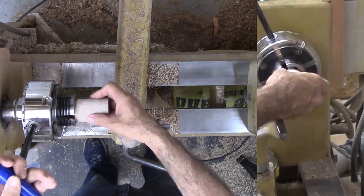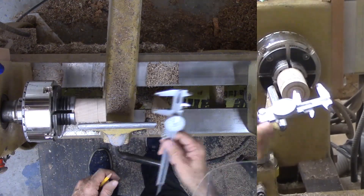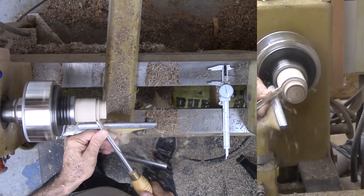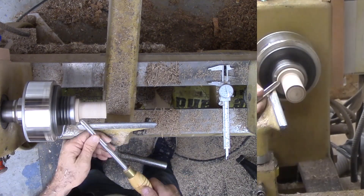Now the wood is reversed into the chuck again. This would be a very fat mouse. I put him on a diet with my spindle gouge. Then switch to my skew for shaping. Sorry, you point-up people, but I am a skew point-down person. I like my skew because it leaves a much better surface than my spindle gouge.